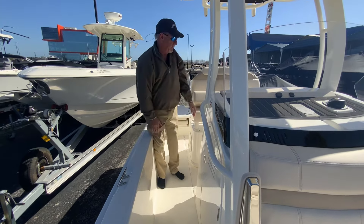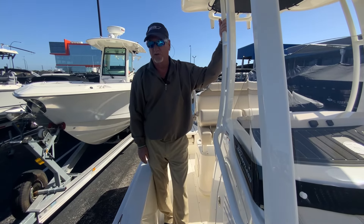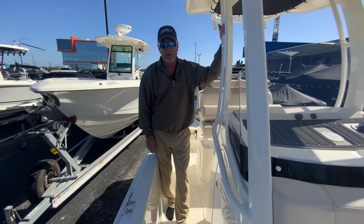So that's a look at this brand new 2024 Boston Whaler 22 Dauntless. My name is Dale. If you have any questions, please feel free to give us a call.